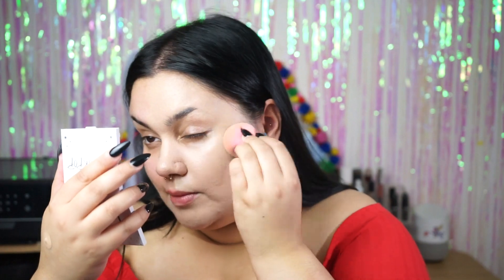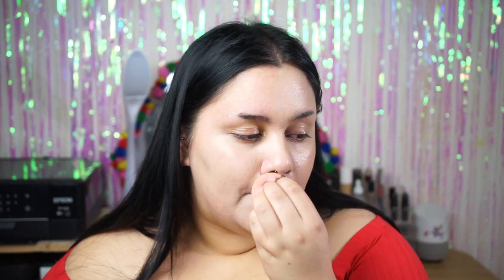This CC cream does sort of gray my skin out, but I find it looks fine throughout the day. I find it's also just kinder to my skin to wear a medium coverage CC cream rather than a full face of matte foundation, which would just dry out my skin and clog my pores over time.